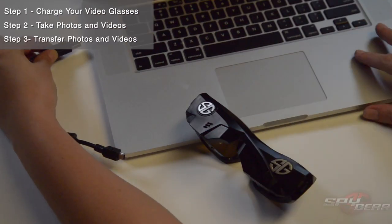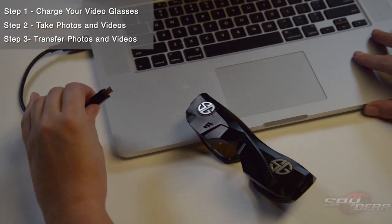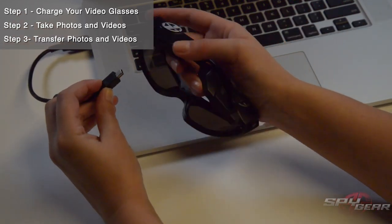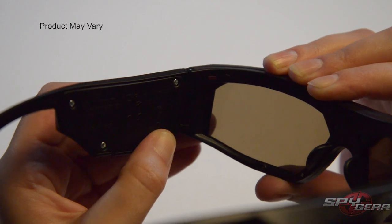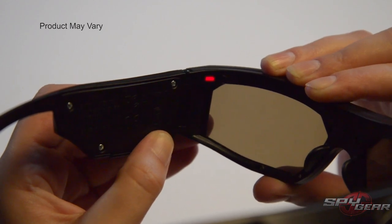Charging your glasses: plug the video glasses into a computer using the provided USB cord. The video glasses will start charging automatically. An LED will blink while charging and will turn solid when charging is complete.